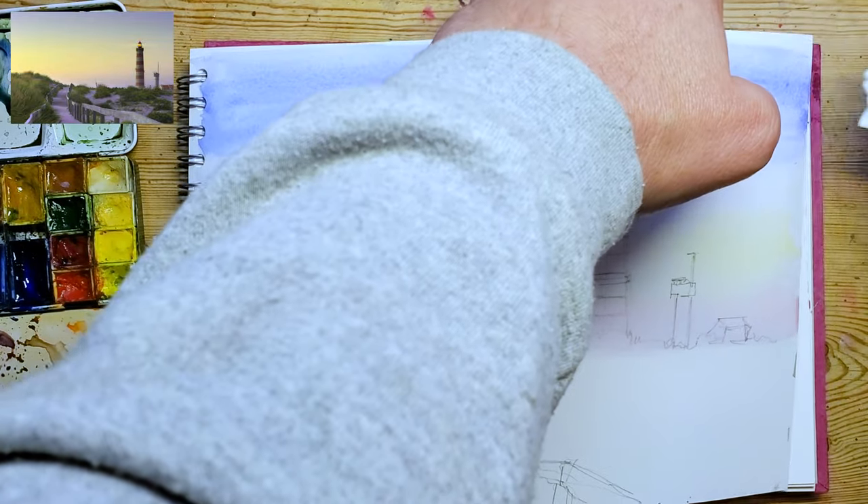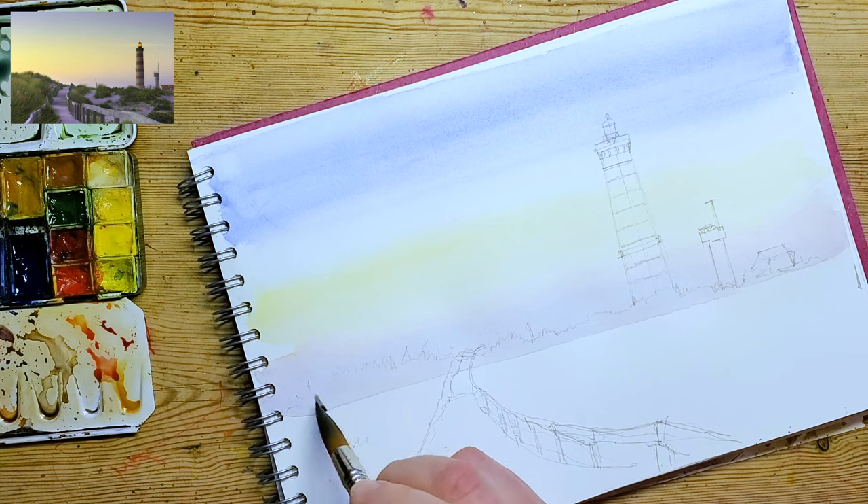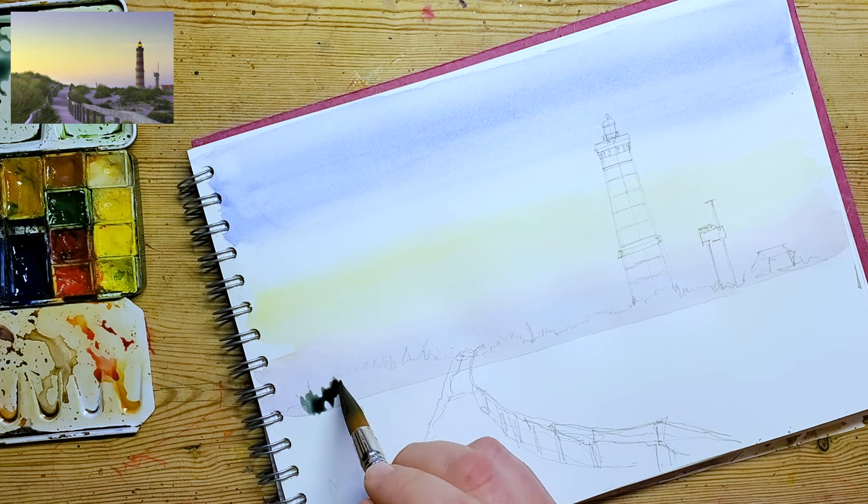As I always say, once it's dried, you lose half of the pigment - it feels like it just disappears. And that depends on the paper quite a lot as well.